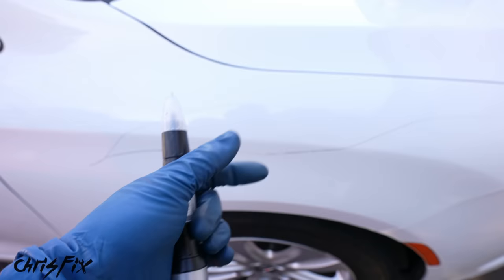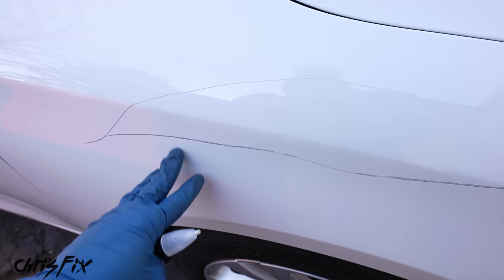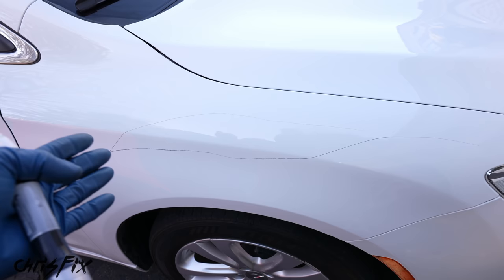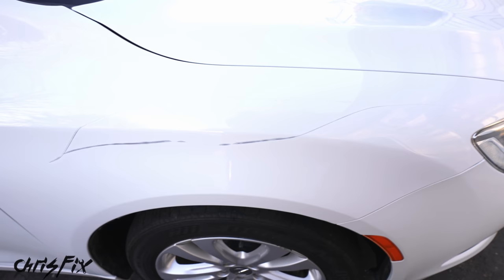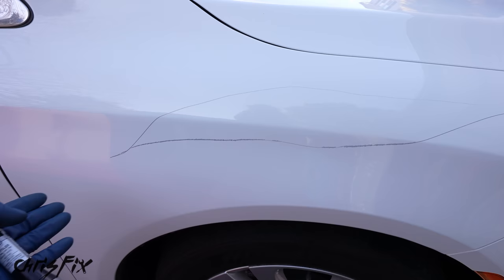You're gonna get results that are pretty good. From about two to three feet away you're not gonna notice the damage. The only way to notice it's damaged is if you get up close or catch it in a certain light. Here's the panel before we repair it — you can easily see the deep scratch. And here's the same panel after we repair it with touch-up paint: the scratch is gone and the panel looks great.